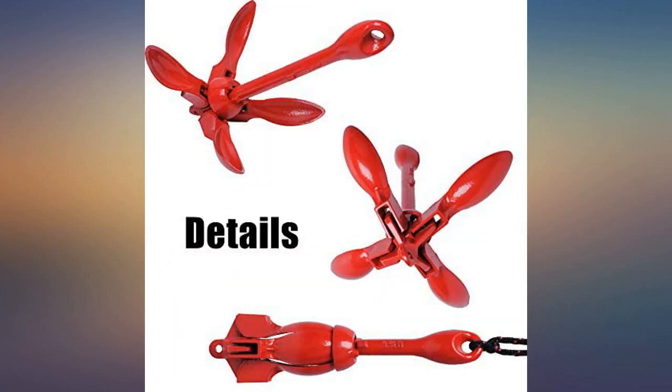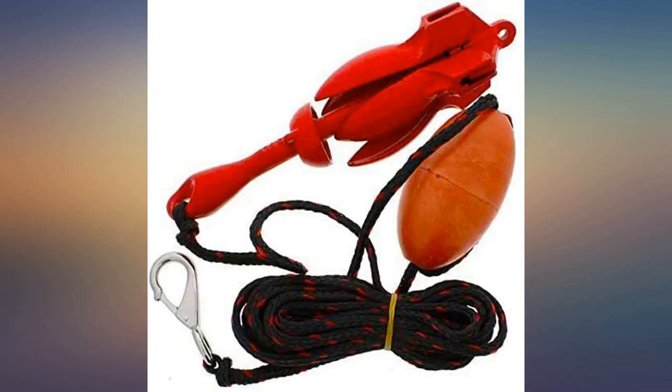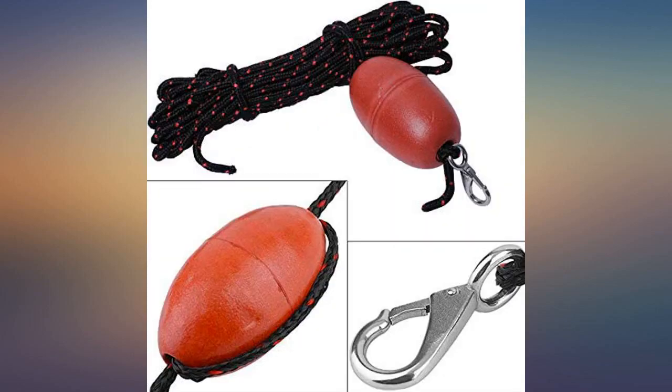I purchased this anchor again as I lost my first one because I did not secure it properly. I've taken it out several times on my kayak and so far no rusting or wear to the rope noted.